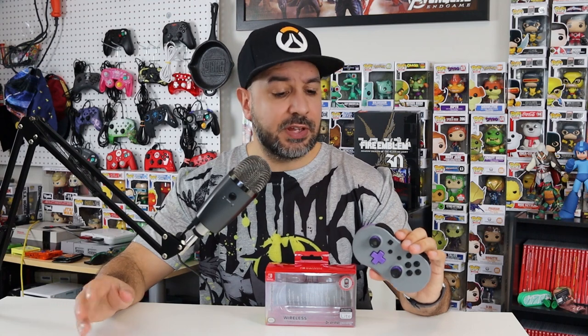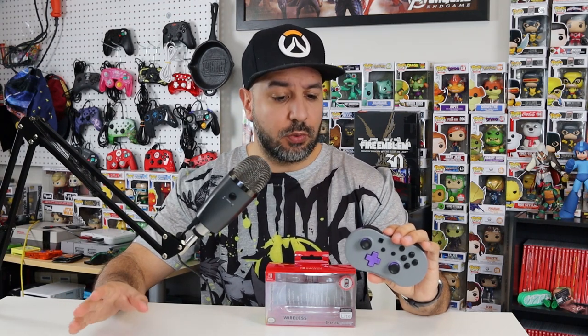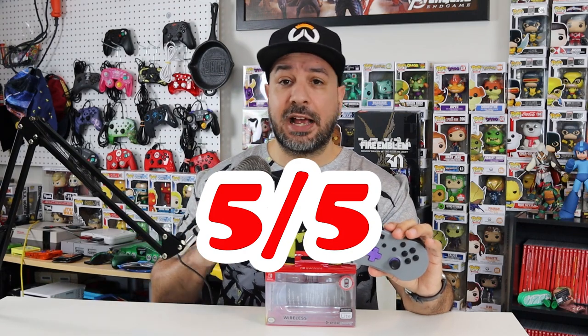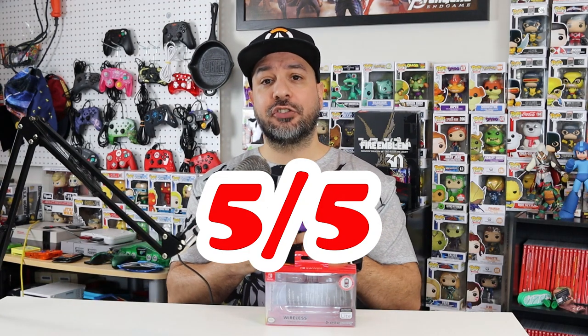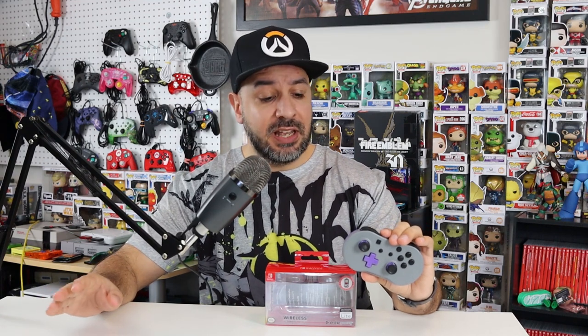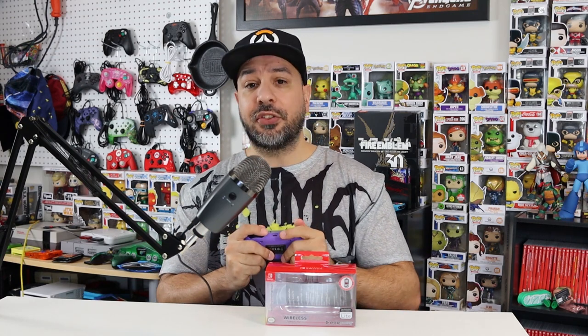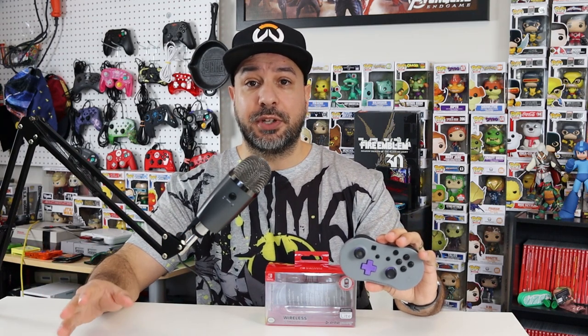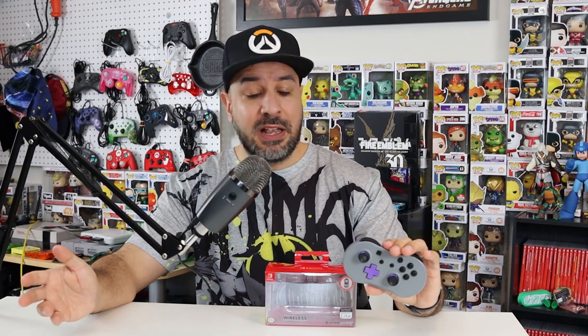Now we're on to the scoring process, starting with overall feel and build quality. For the first time on the channel I'm giving a controller a 5 out of 5. For a controller of this format, I honestly can't think of any way to make it feel better in hand whether you're using the d-pad or the analog stick. The build quality feels top-notch — heavier than expected, extremely sturdy and resistant, and the texturized back really adds a level. This feels better than my SN30 Pro, which got a 4 out of 5, so the only way to top it is a perfect score here.